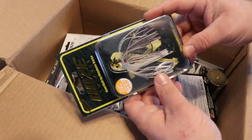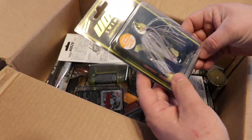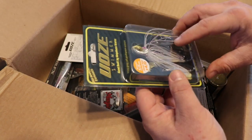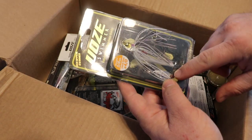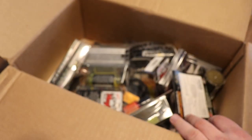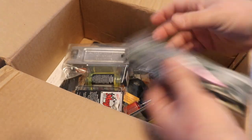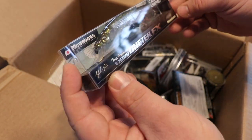Right here on top we got a swim jig from Megabass. The reason I went with this is because it's almost a mix between a swim jig and an underspin. I got two of them because two is one and one is none.